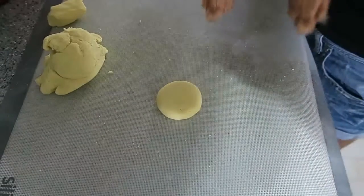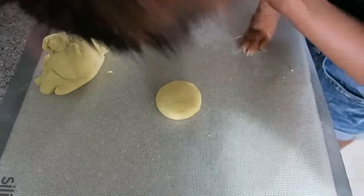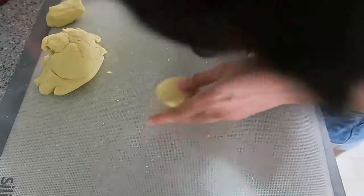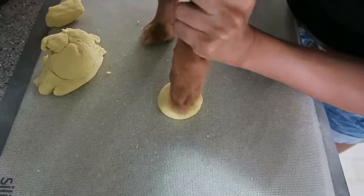At this point I decided to test it and see if it worked. It's not that easy trying to get your dog to stick his paw into a piece of dough!